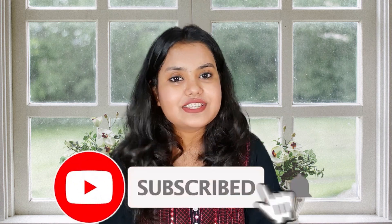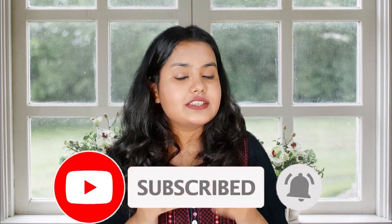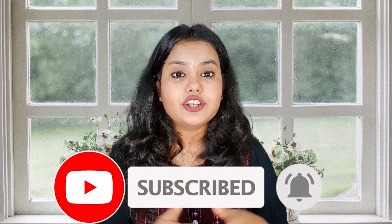Trust me guys, these work really well. If you liked today's video, please like and comment and let me know which topic you would like me to cover next — I will definitely make it. Also subscribe to my channel for more beauty, makeup, and lifestyle videos, and turn on the bell notifications so you get notified before my next video. See you in the next video — bye bye, take care and stay safe!